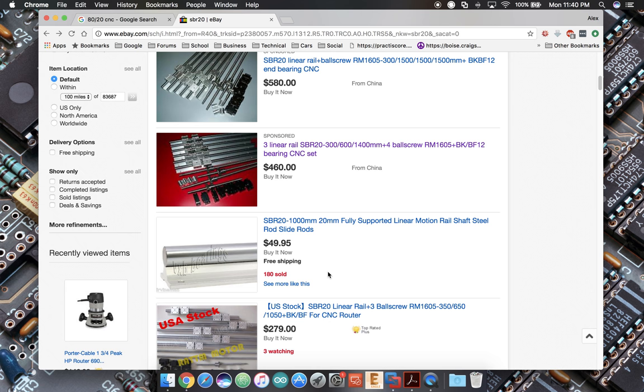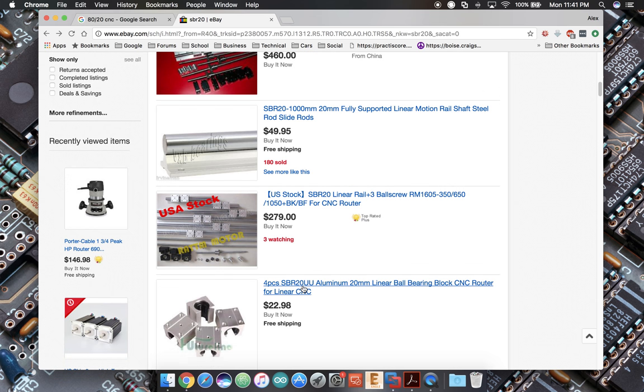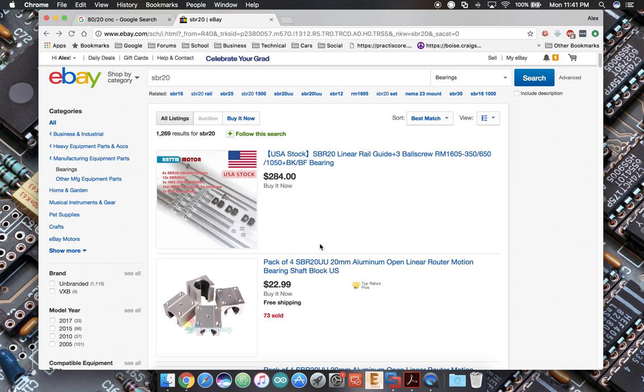My choice for this machine is to use the SBR20 round supported rail — a step down from a THK or Hiwin rectangular rail like the SHS or HSR 20 or 25mm, but I've seen a lot of machines get very good results with this. In our quest to make a good machine at a good price, this is a very reasonable compromise — light years ahead of most home-type solutions like angle iron with roller skate bearings. It's simpler, has a much better structural rating, will be smoother, and it's being used in an application it was designed for.